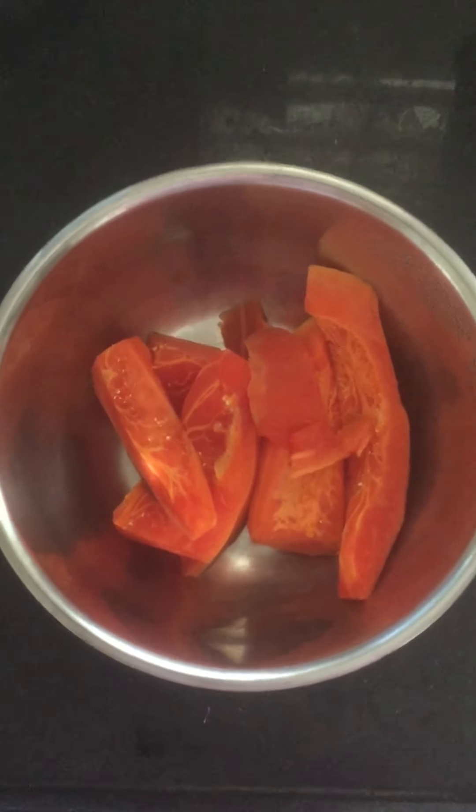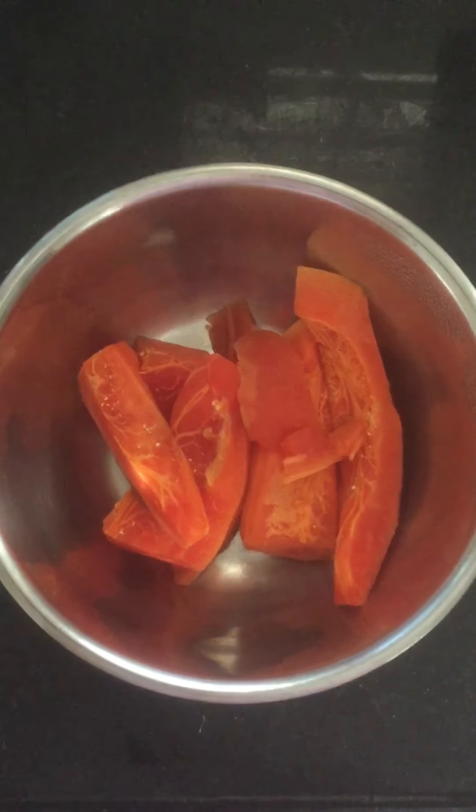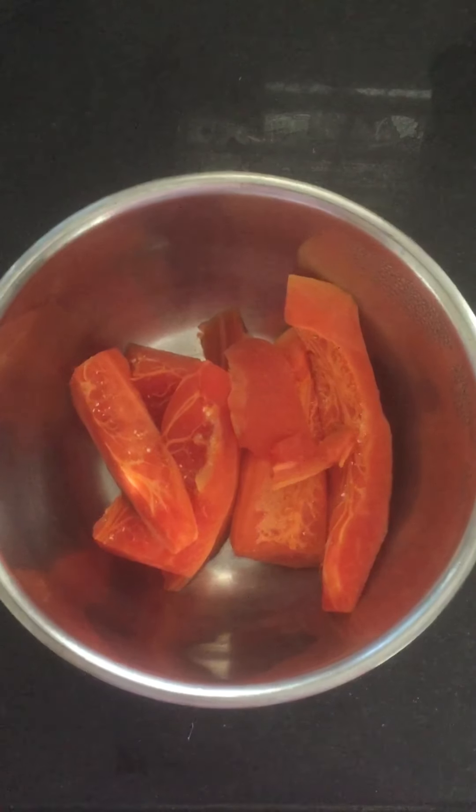Hello, today I have a papaya ice cream dessert, yummy yummy dessert. My friends and family have a lot of fun.